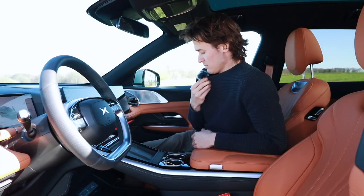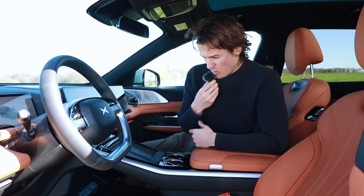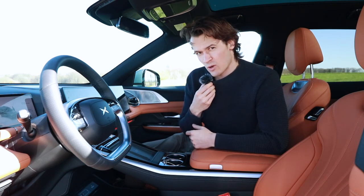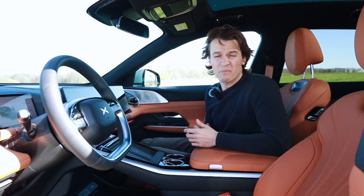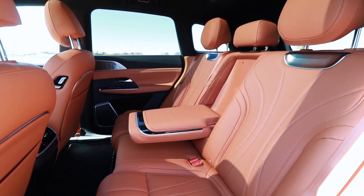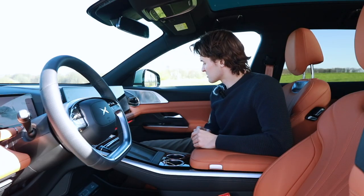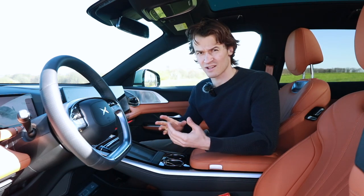Actually pretty cool. The Xpeng employee is keeping a watch on me. Welcome to the inside of the Xpeng G9. It's pretty impressive on the outside, but here on the inside it's actually really impressive — for real. I was driving the Xpeng P7, and that was all right. But I can really see that Xpeng have stepped their game up with this car.